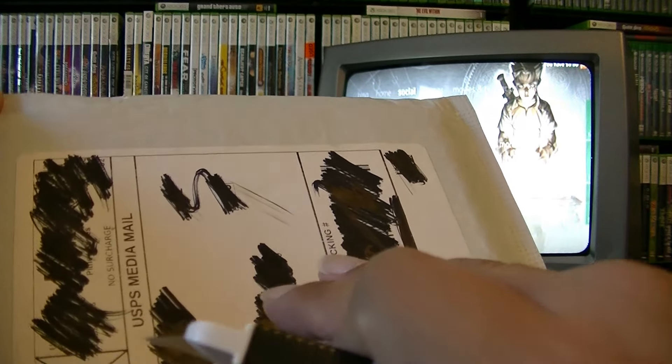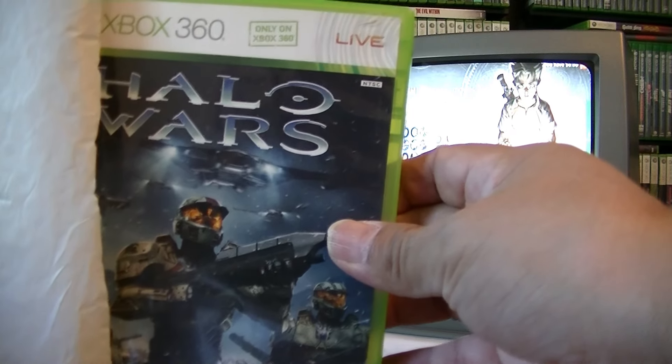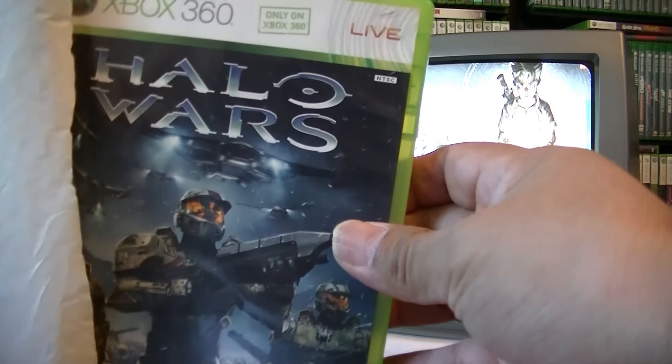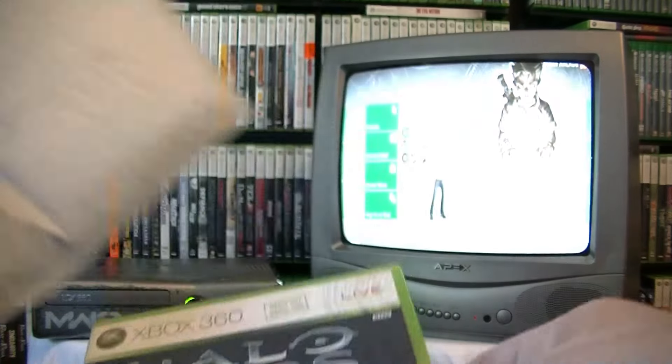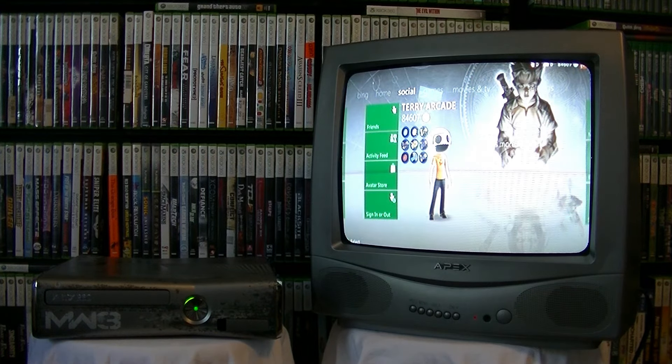I'm going to box these five right here. I'm expecting a package with Transformers so I can complete my Transformers game library, and a Halo Wars — hopefully I get a good copy because the disc I have is a little scratched. Also expecting another Batman Arkham City Game of the Year, hopefully the misprint or variant. I already have the regular one, so let's get to the unboxing.